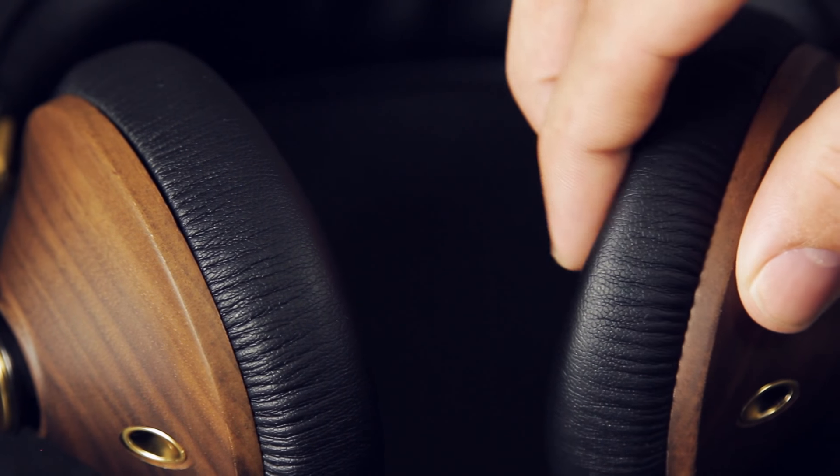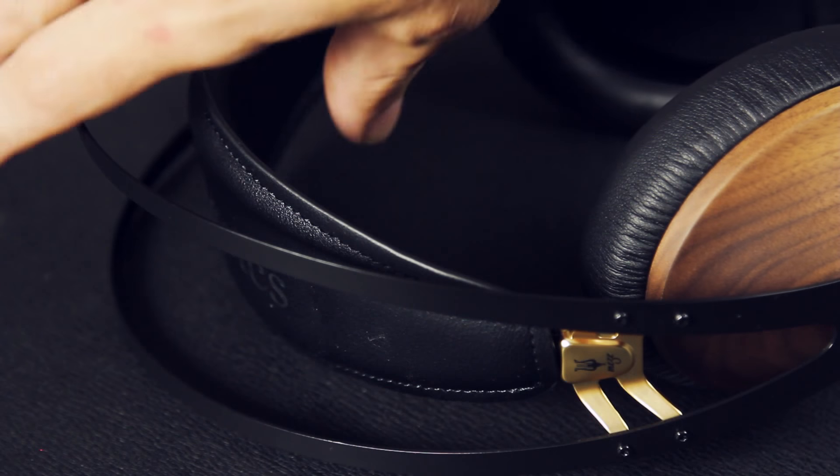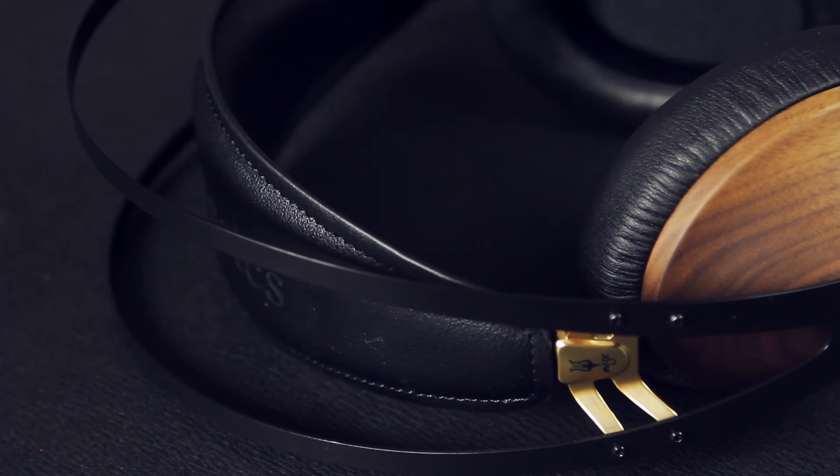They also have sound-isolating memory foam ear pads and an adjustable headband for maximum comfort. These headphones are so comfortable to wear even if you have a fat head like me — the ear pads completely cover my ears and the headband makes them super comfortable no matter what size head you have.